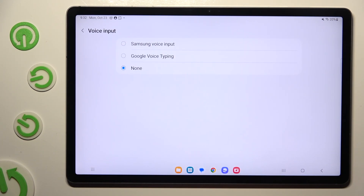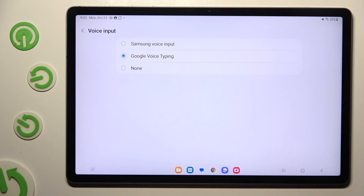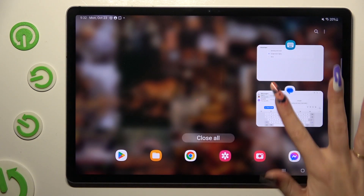Following that, select Samsung or Google voice input by tapping on it. And when you're done, go back to your keyboard.